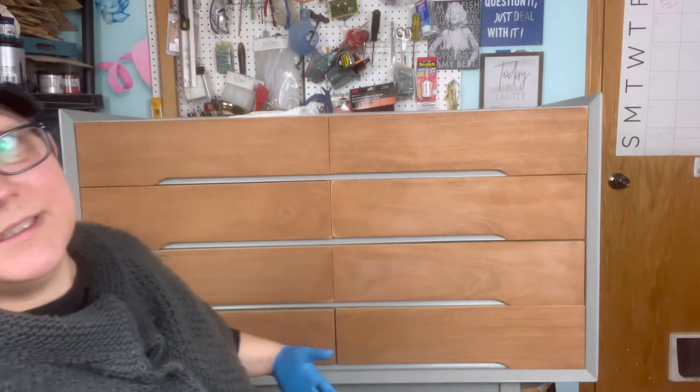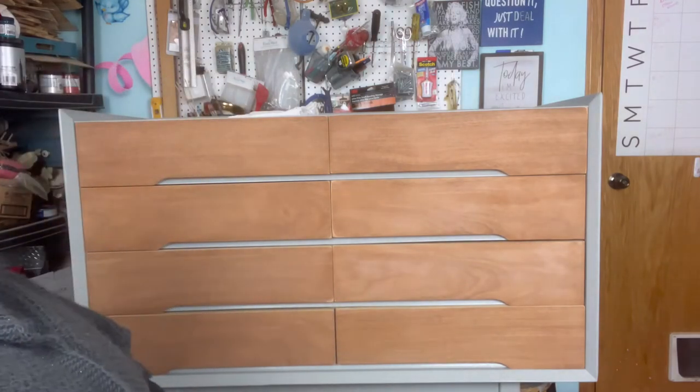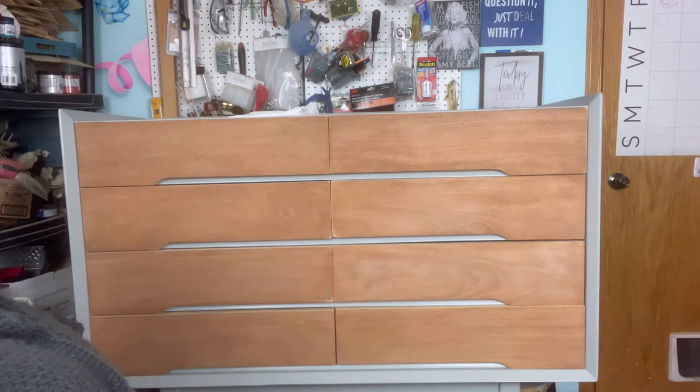By special request, you guys have asked me to please demonstrate the tung oil when I used it on this particular lovely mid-century piece. There's been a repair to the veneer on here — let me know if you spot it. It was a combination art project for my husband and I. We're going to use tung oil to protect the drawer fronts.